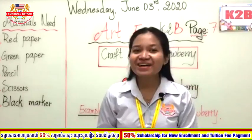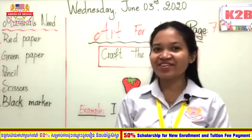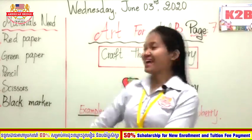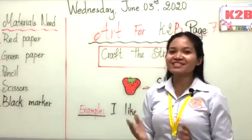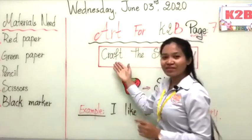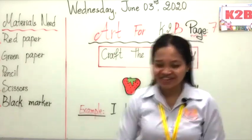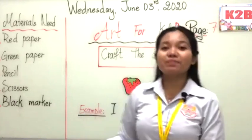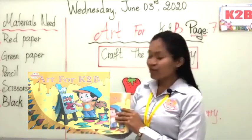Hi class, welcome back to our second session. Today you are going to focus on and practice crafting the strawberry. Very good, clever! So now please prepare all the materials.